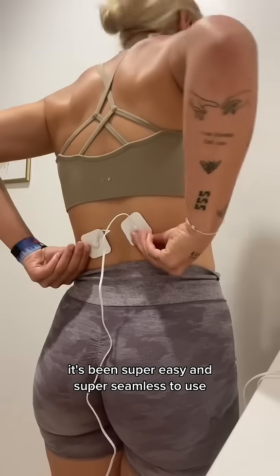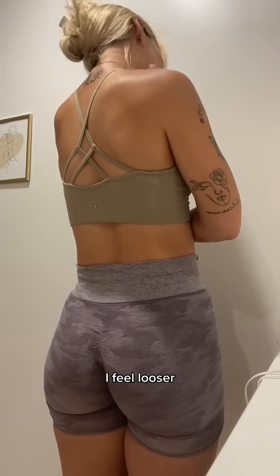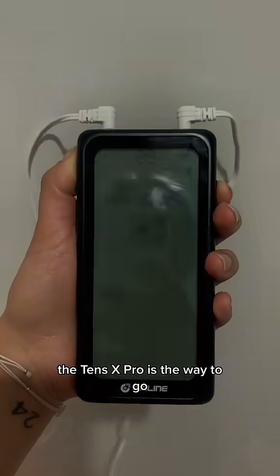It's been super easy and super seamless to use and honestly has already made my back feel so much better. I feel looser. I feel like I'm able to recover quicker from my workouts. The TENS X Pro is the way to go.